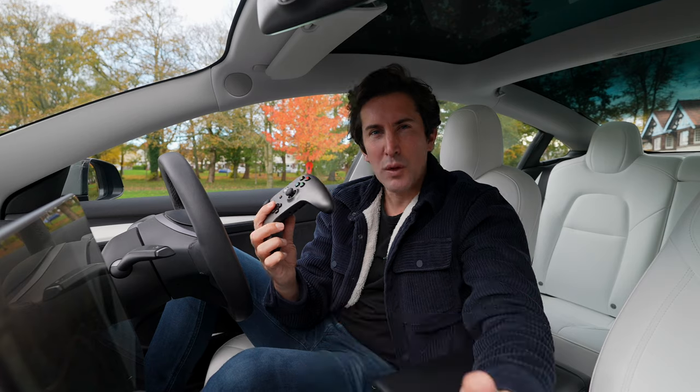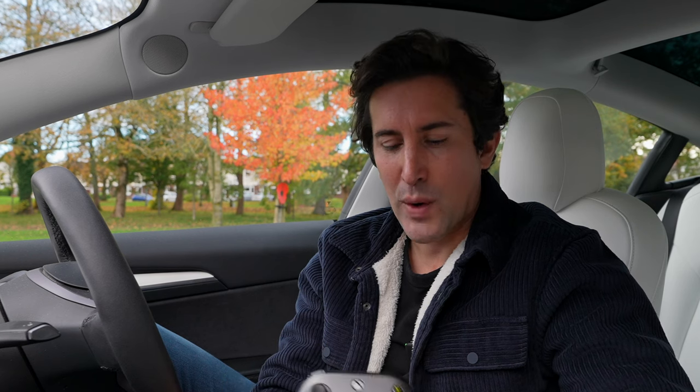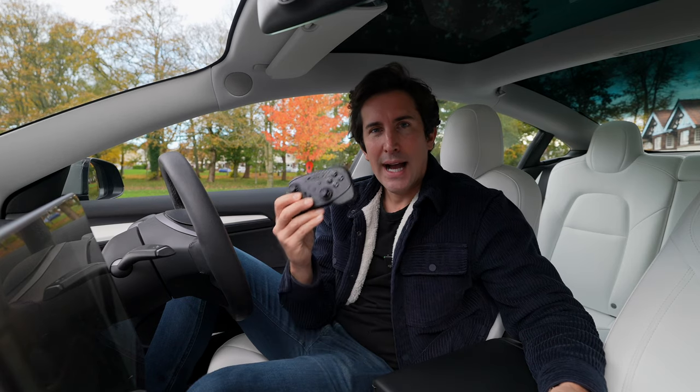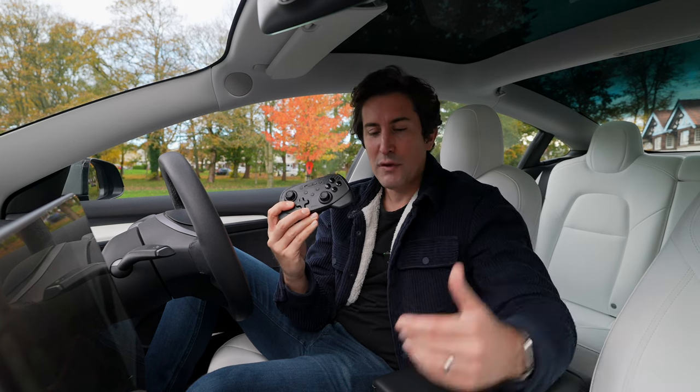I wanted something a bit more compact and a controller I could do a bit more with. So I reached out to a company called Jawa — I saw an Instagram ad for their controllers — and here they are. They're absolutely fantastic. They sent me a two-pack to review.